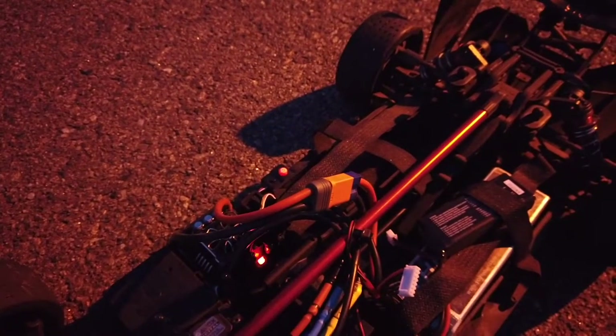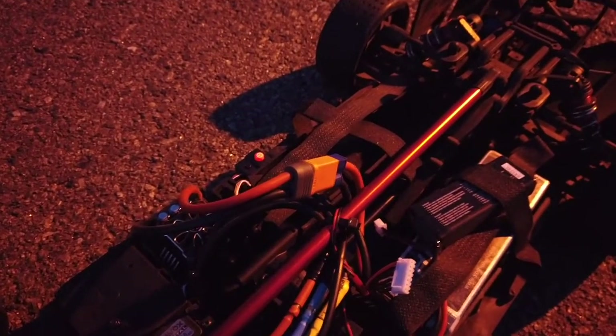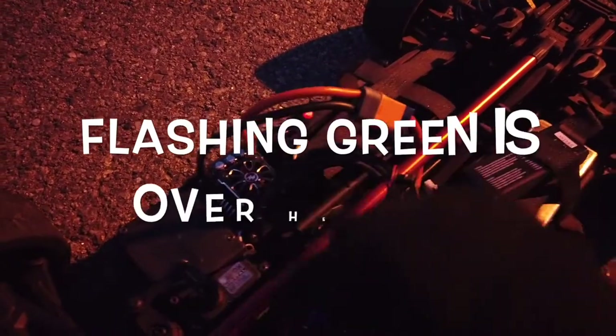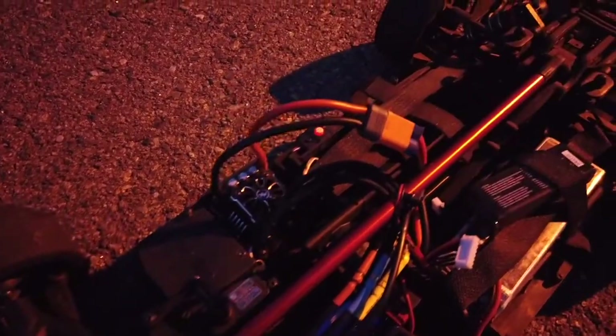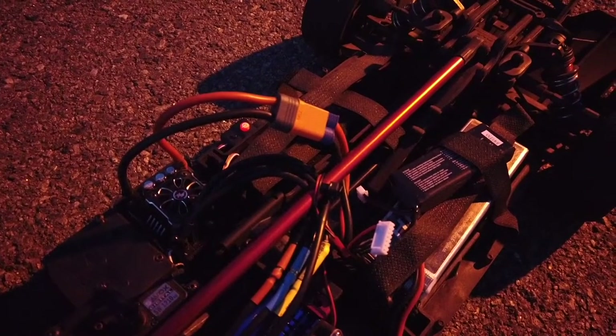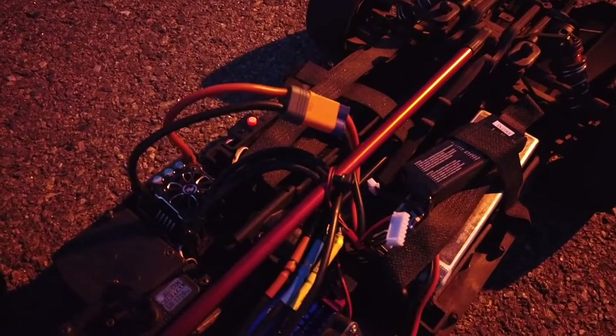No reverse, no nothing. Got the LED flashing right there. Look at that - no reverse, no forward, no nothing. I wonder what that means. Let me play around with these cables. No nothing. And it shut off.